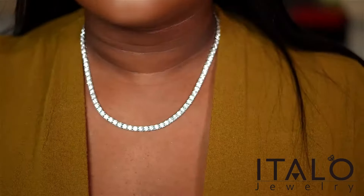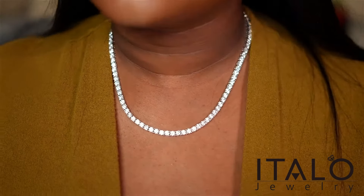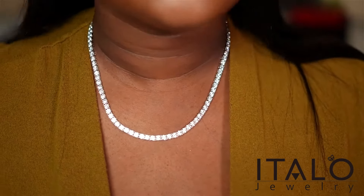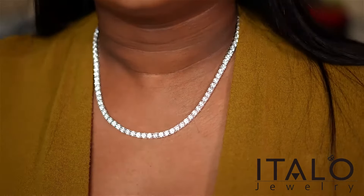I also picked out this 4.5 millimeter round cut tennis necklace, also in white sapphire with four prongs. The sparkle on this is so, so beautiful.